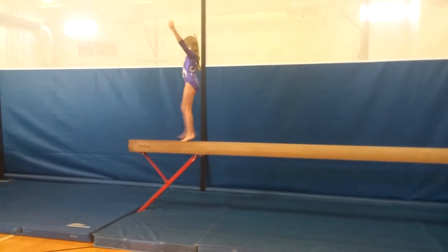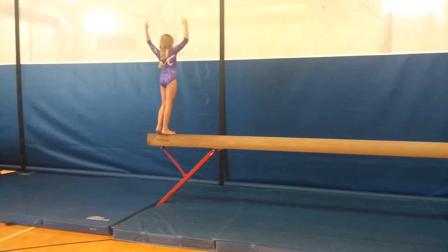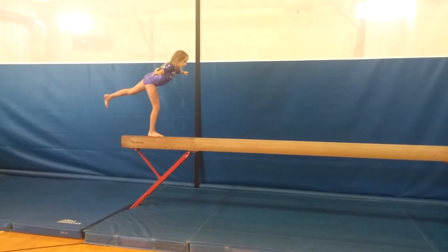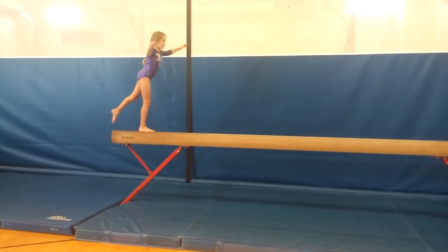Pivot, arabesque, point that toe. Good, all right. Sideways relevé.